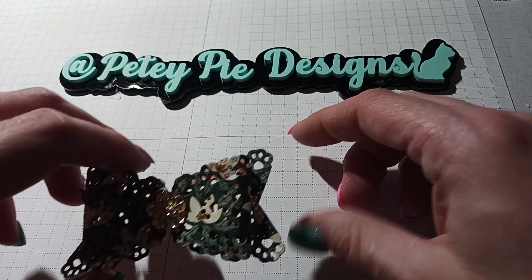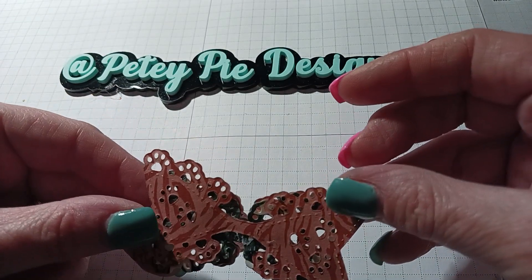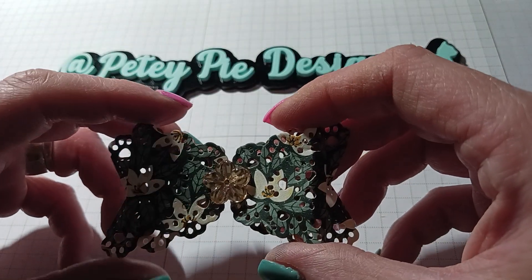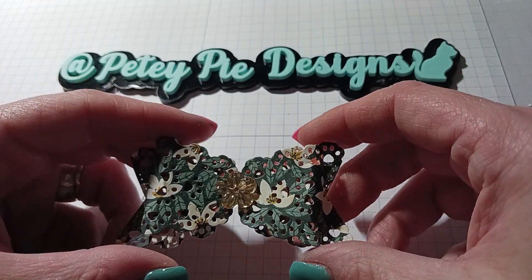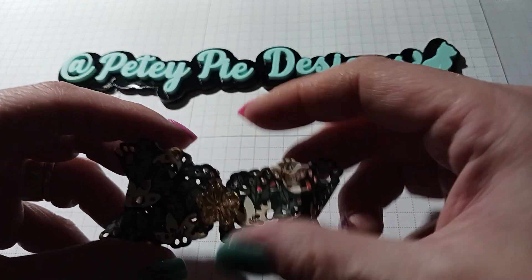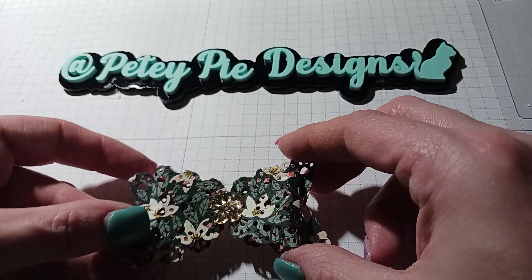The second one also uses a paper pack from Stampin' Up — the Safari pack — which has leaves and little flowers on it. The opposite side was like a zebra print, I think. I used that paper pack to make this little bow, and I have this little flower in the middle that I got from Hobby Lobby. It kind of picks up the yellow and the little flowers on the paper, and I liked it.